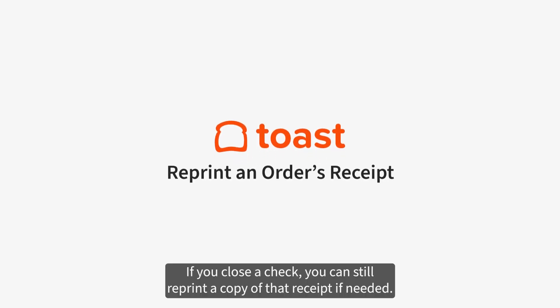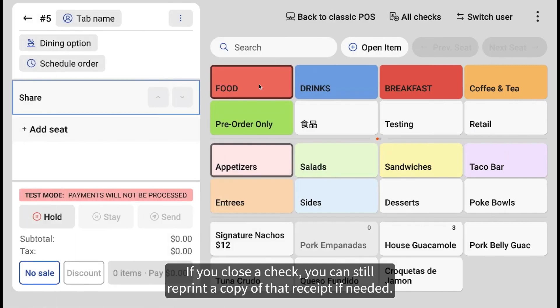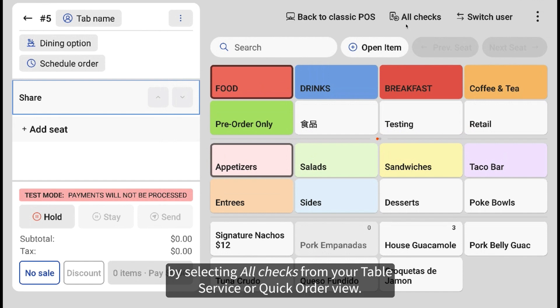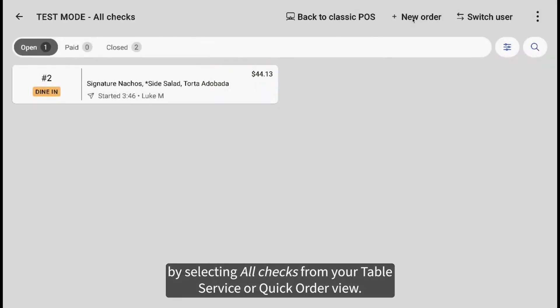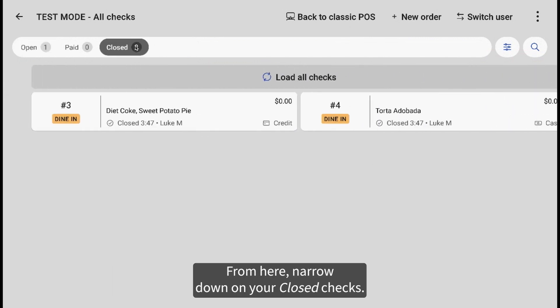If you close a check, you can still reprint a copy of that receipt if needed. To do this, you can search for a check or quickly find a check by selecting all checks from your table service or quick order view. From here, narrow down on your closed checks.